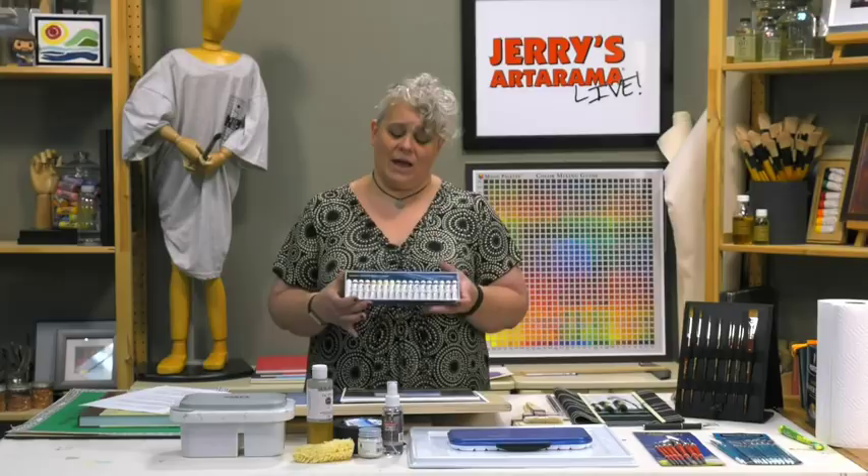A lot of student grade starter sets run around this price but you're only getting maybe 8 or 12 colors. With student grade, you're getting fillers, very low concentrations of pigment, frustration - the colors aren't going to look bright or pop. For around $26, you've got 18 colors that are professional quality watercolor. That's where you don't want to skimp - one of the two places you really don't want to skimp if you want to have a good time and become successful.